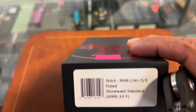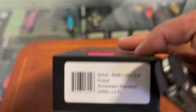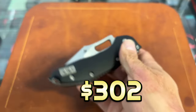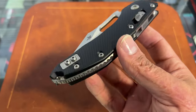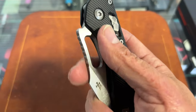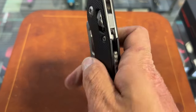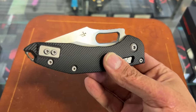One that I'm picking up today: we have the Stitch Ramlock with the fluted aluminum scales. Hopefully you can see the price tag, and here's the knife. I've been chasing the manual Stitch for a long time after Blade Show since I kind of passed on it. I like these aluminum scales. Because it has aluminum scales and the big backspacer and all that, it's a pretty hefty knife — but this is a big knife as well.